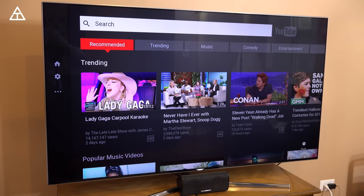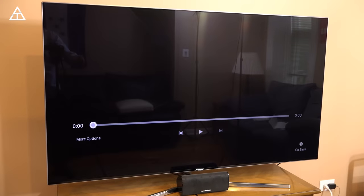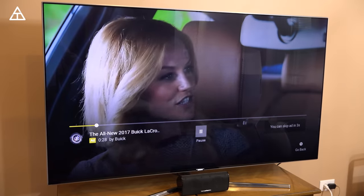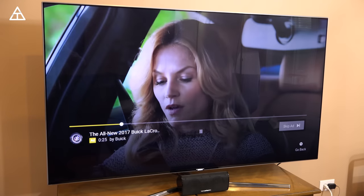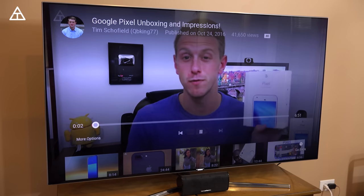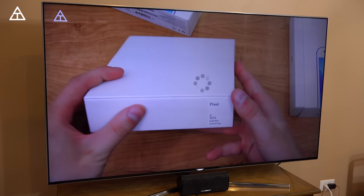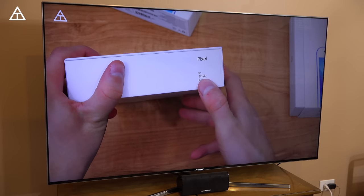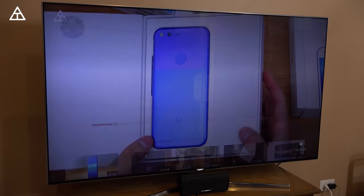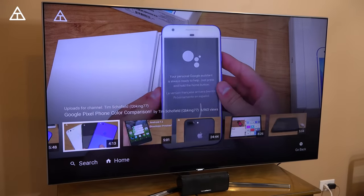I'm going to go ahead and search for one and let's go ahead and watch it. Let's just search for my name — it loads up and let's go to the unboxing of the Google Pixel. I have muted the TV for now, and of course it'll show up in an ad, which is no big deal to me. Obviously I wouldn't be able to make these videos without specific ads. And here is the beginning of that video. Looks like I can actually fast forward if I'd like to. So this is actually very clear — it looks very good. This is obviously in 4K. There are also other options where they give you suggested videos, and you can go back to this specific channel and watch other ones as well. A nice YouTube app overall.